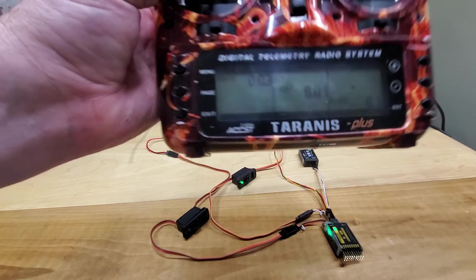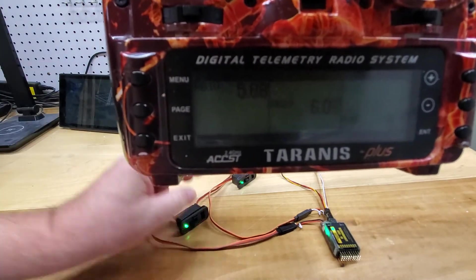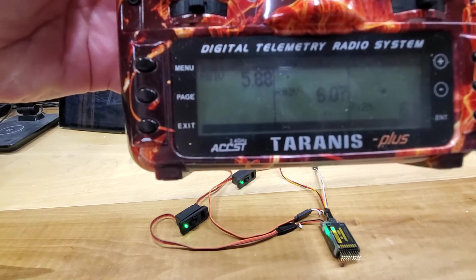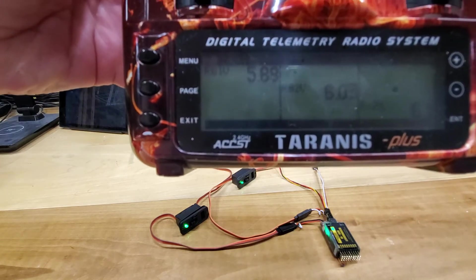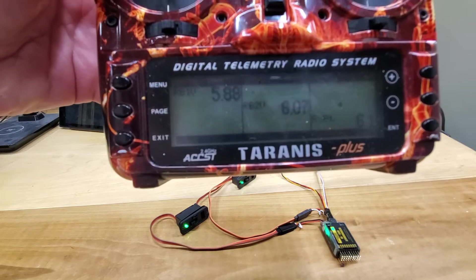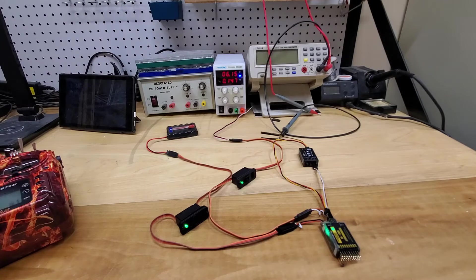While battery two is on, I'm going to turn on battery one. You can see I have 5.8 volts on battery one and 6.07 volts on battery two. The comparator circuit on the RB10 understands that battery two is a higher voltage, so that's why we're getting 6.1 volts — confirmed on the DC power supply.